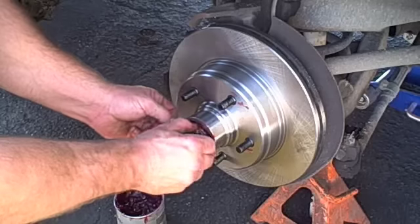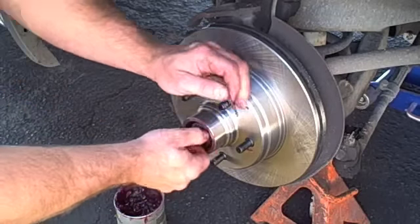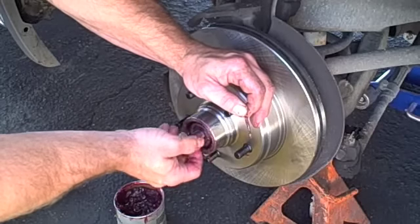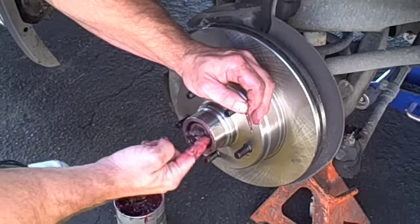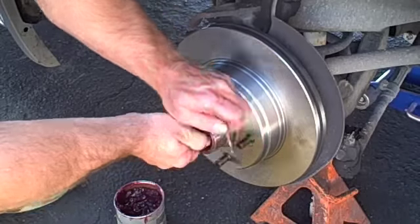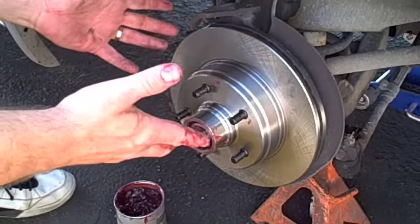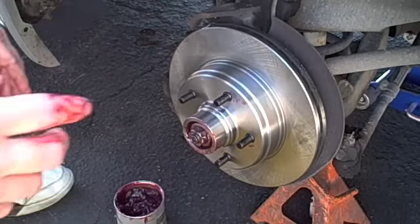Sometimes you have to back the nut off a little bit to align the cotter pin hole. Check where the hole is in the spindle first, since each car is a little different. Snug the nut as needed so the spindle hole aligns, then insert your cotter pin and bend it up. That's completely done — it's adjusted and ready to go. We're going to go ahead and show you how to do the brake system now.